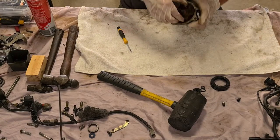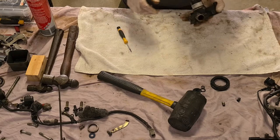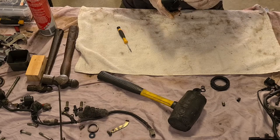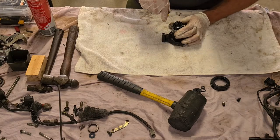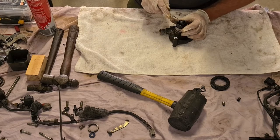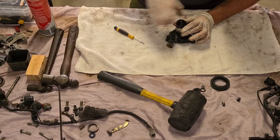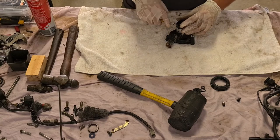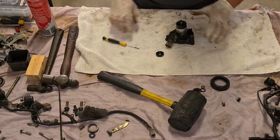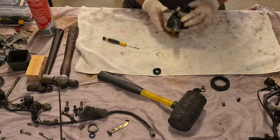But this thing doesn't move - it's only got about a one-eighth of a turn. I haven't read up anything about it but I'm just going to try and take it apart. Like always, I'll have a go without reading the manual, and then we'll figure out how I should have done it. There's some oil in there.